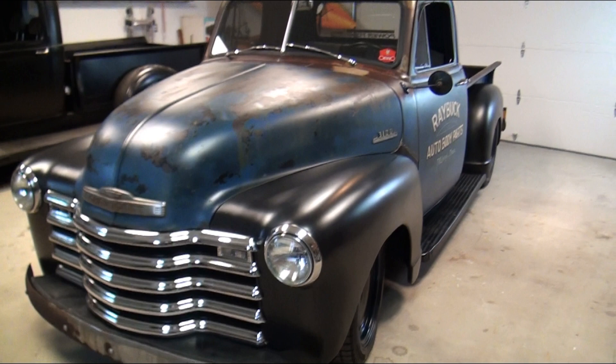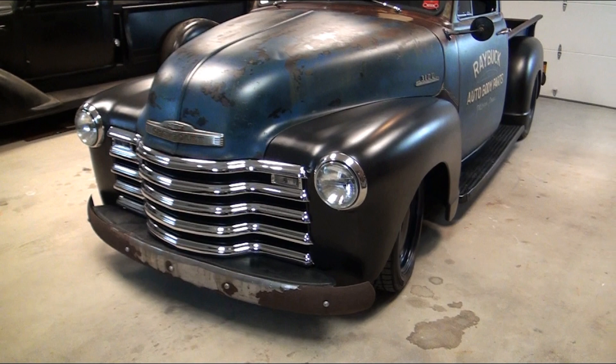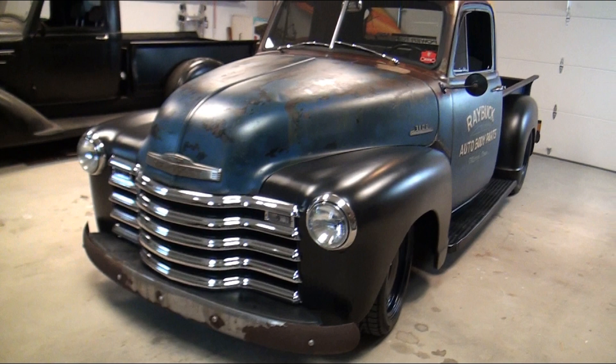For the chassis, we put a Heights front end in it, which dropped it, and we did two-inch lowering spindles, so that brought everything down. It gave us a more modern suspension in the front, which rides really, really nice, and it has power steering.